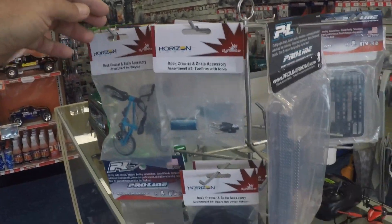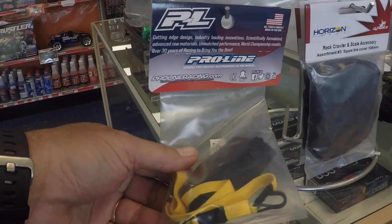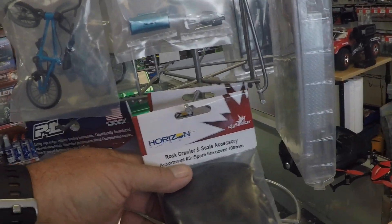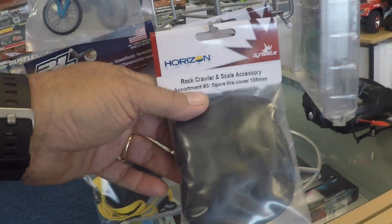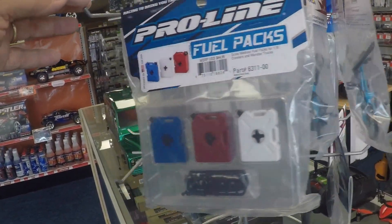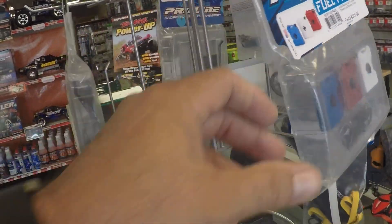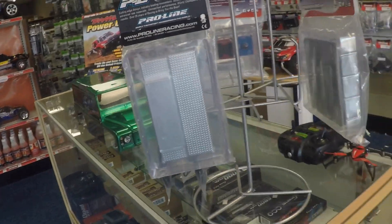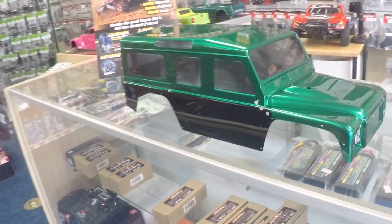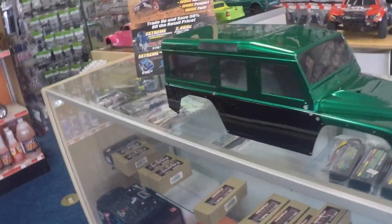I want to show you something else they've got in here. He's got an accessory scale tree. It's got the Proline tow strap at the bar, the rear wheel tire cover — the brand is Horizon. He's got a bicycle just like what I got on the back of my truck, roto packs fuel containers, and a roof rack. He also custom paints the TRX4 body, so if you're in the market for a pre-painted one, he's got it. If not, he can get you a clear one.